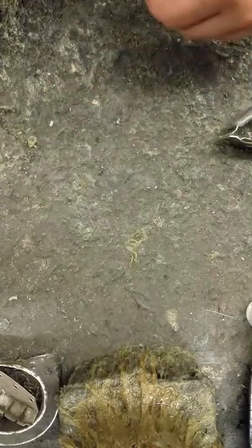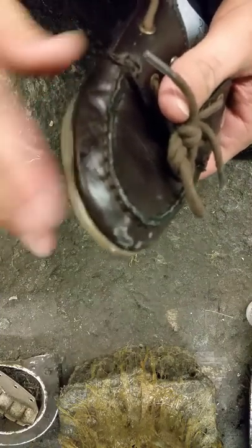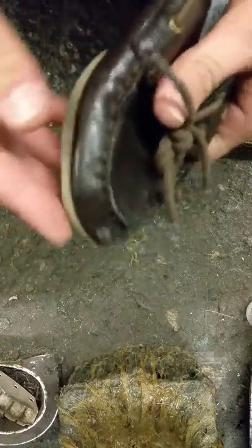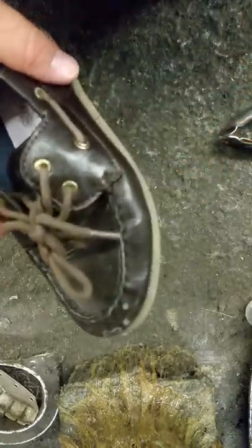All right, the second one should be ready. Got a customer, but that one's good — a little extra squeezed out. Alrighty, so I'm going to go help my customer and I'll be right back to do the other two.